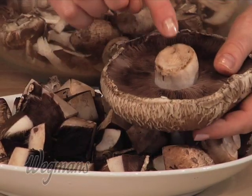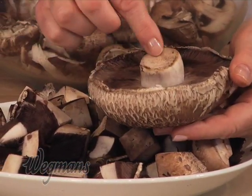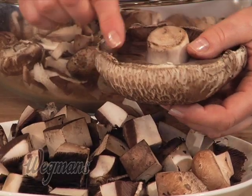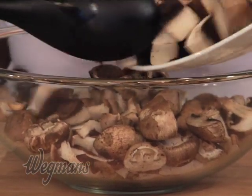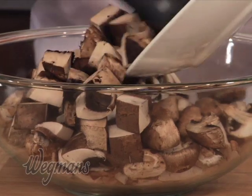The stem on a portobello is actually pretty soft and edible, so for this recipe we're just going to leave it in because we're cutting the mushroom up into small pieces anyway. If you want to take it out, you can just twist it and remove it very easily, but let's just leave it. In go the portobellos — this recipe calls for one pound cut into one inch pieces.